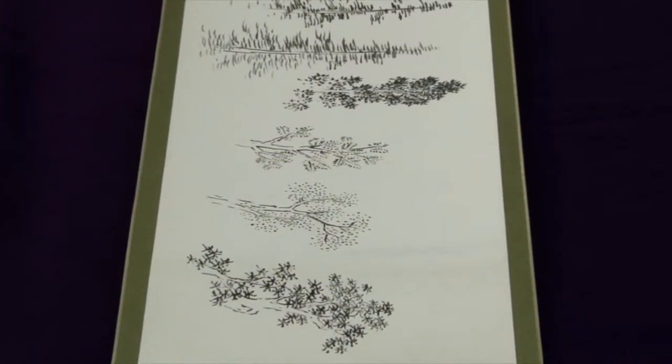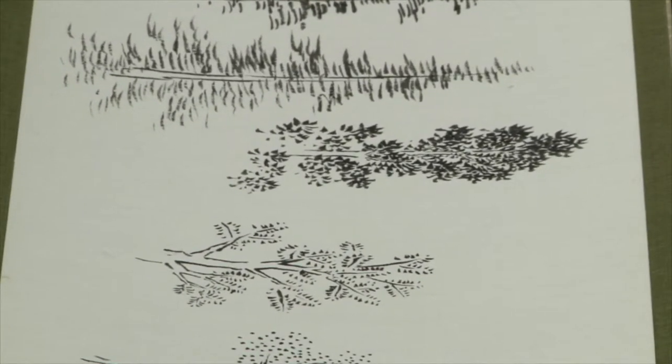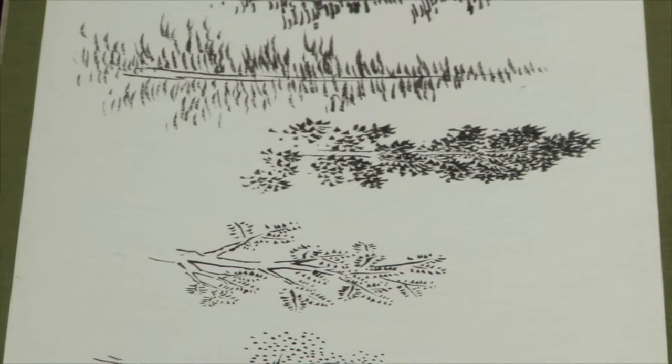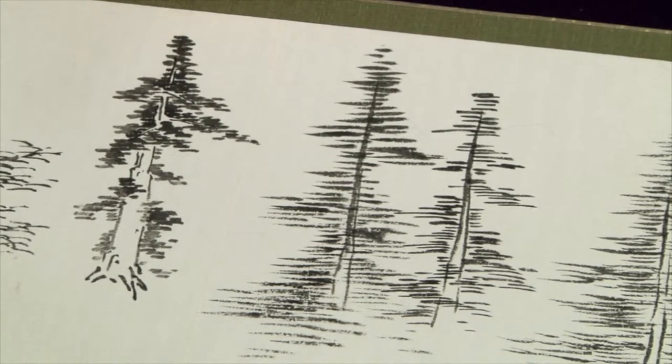The medium of the painting is sumi, or ink painting, which is the traditional art medium used in Japan and most of Asia. There are two kinds of inks in sumi painting: one is the pine-sourced ink and the other is the oil-sourced ink, and they actually produce different colors — slightly different tints. The pine produces a blue tinge and the oil produces a brown tinge. For example, this looks like it might be brown, so it could be an oil-based ink.